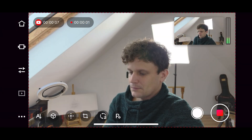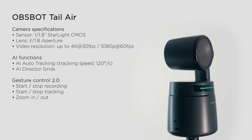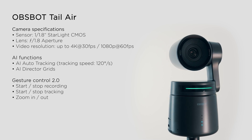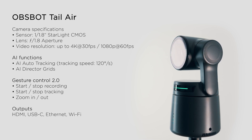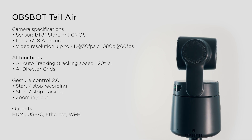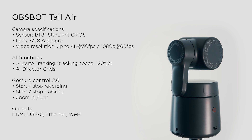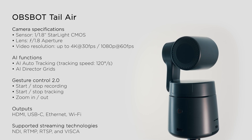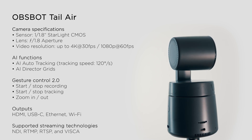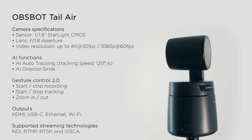This camera is perfect for recording and streaming, whether you stream on desktop or wirelessly using your phone. It offers various outputs for different purposes, including HDMI, USB-C, Ethernet, and Wi-Fi. You can even integrate it into larger projects with a multi-camera setup, linking these cameras together in a streaming camera system.